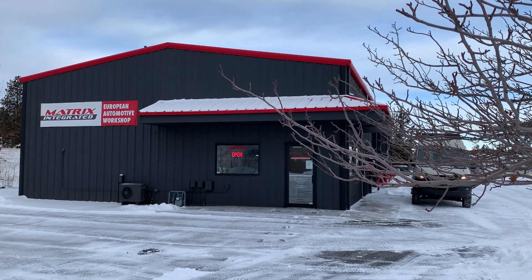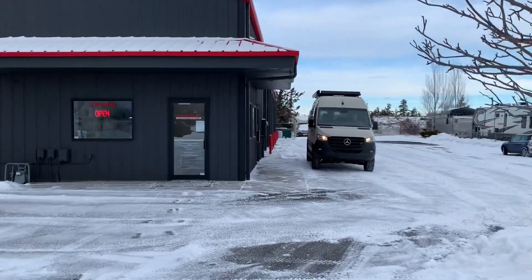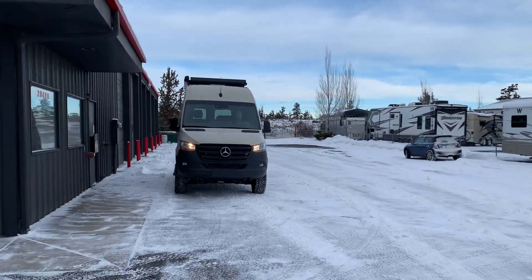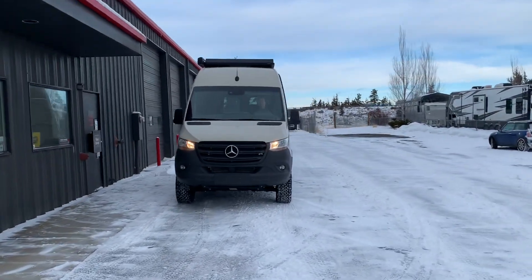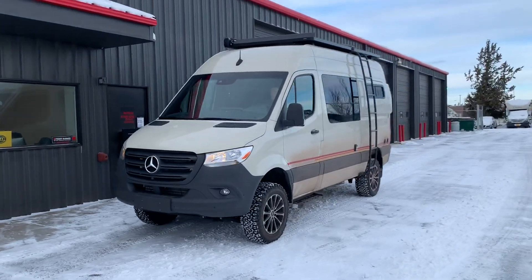It's Jeremy from Matrix Integrated in Bend, Oregon again. Just gonna do a quick walk around in STO mode. We just finished the Van Compass Stage 2.3 and Agile 5,400 pound leaf springs. Just gonna give you another view of it from different angles.